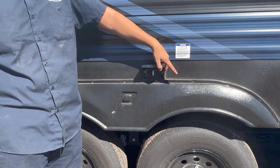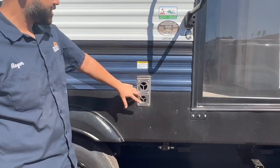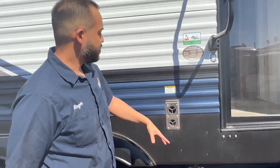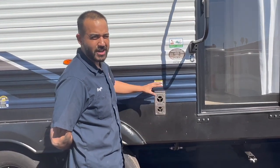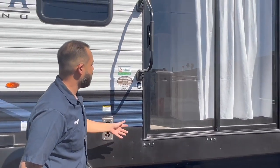There is an outside grate for your furnace. Whenever you are running your furnace, keep in mind this will be blowing hot air. Try to watch yourselves in this area — try not to block it and try to stay away from it because it will get really hot.